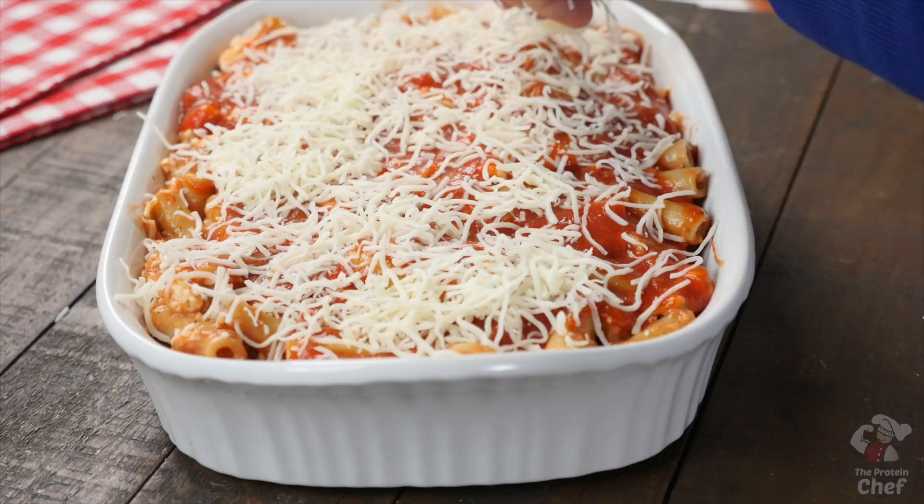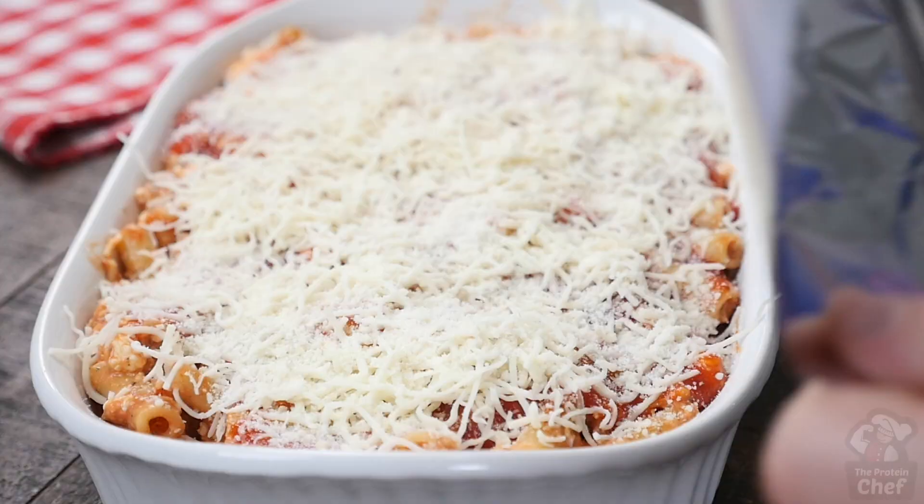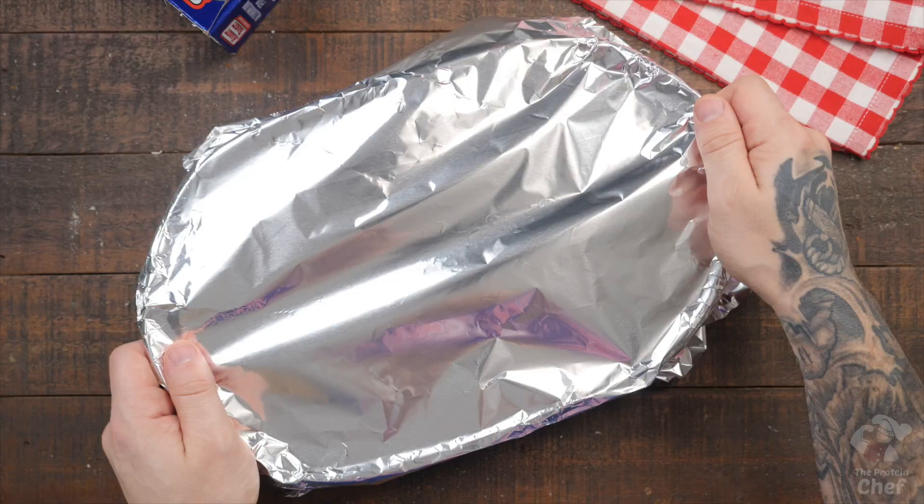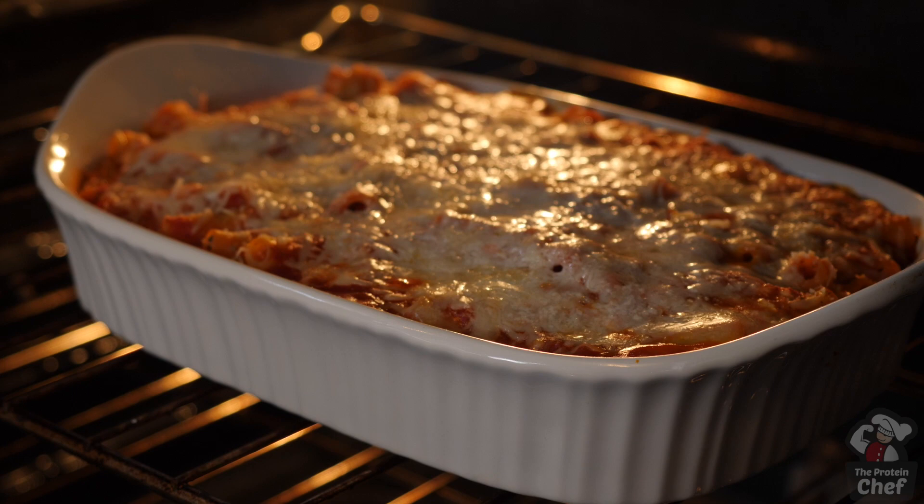Top that with half a cup of mozzarella cheese, three tablespoons of parmesan cheese, then cover your baking dish with foil so the top layer of cheese doesn't burn. Put it in the oven at 375°F for around 45 to 50 minutes, then uncover it and bake for an additional 10 minutes or until your cheese has a nice color to it.